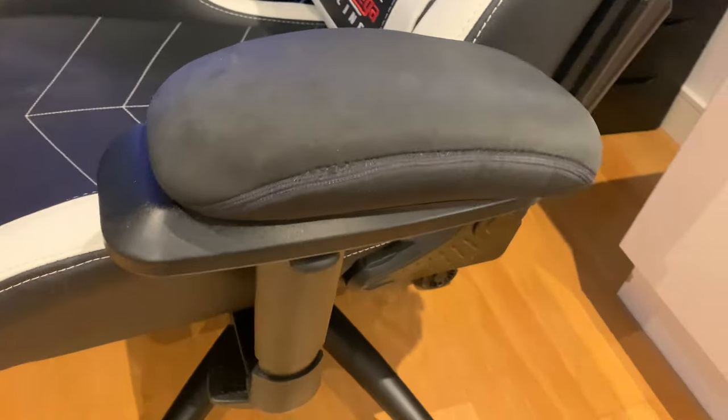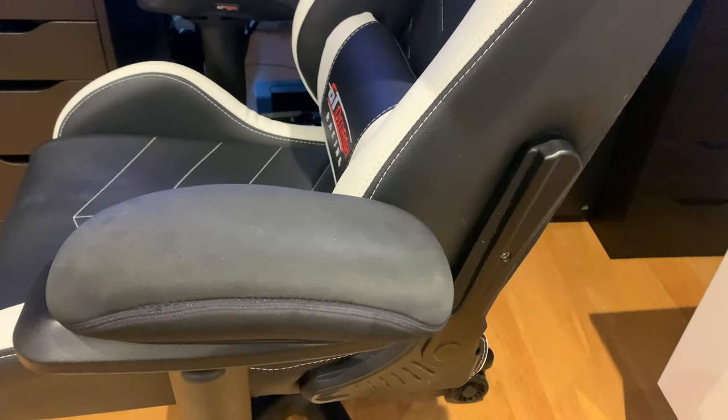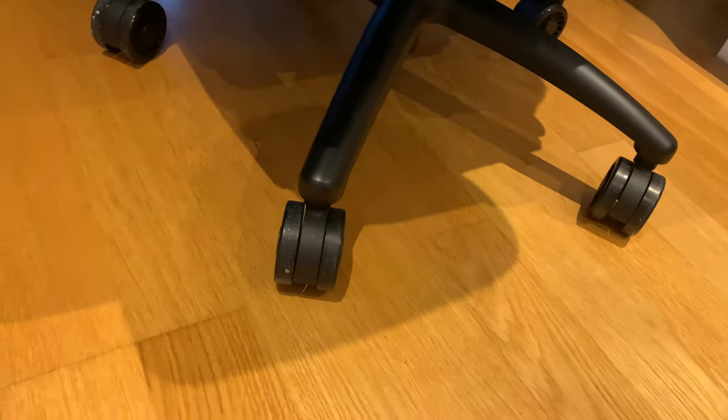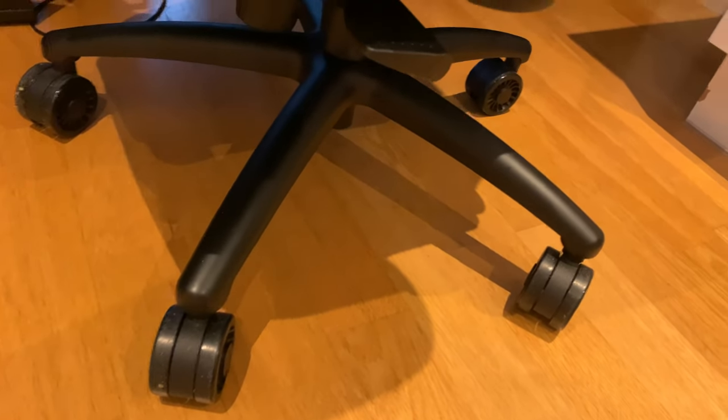Going down my list of accessories — you can get extra armrest pads and also extra wheels. I'm currently on laminated flooring, but you can get lockable caster wheels and extra-large PU caster wheels as well.